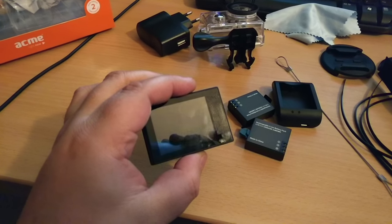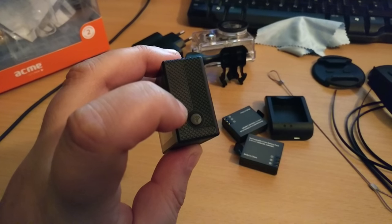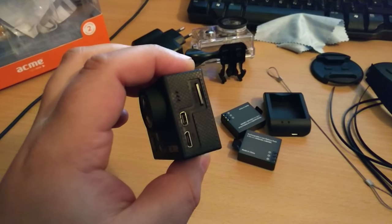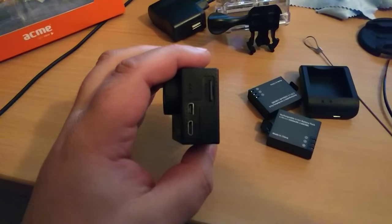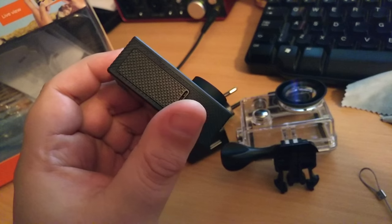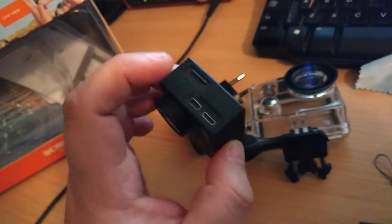It's got a fairly decent-sized screen — the batteries are flat at the moment. It behaves almost identical to a GoPro. It does have built-in Wi-Fi; the theory is you can sync it to your phone for real-time video recording and transfer, but I haven't been able to get that working so far, though I know others have. It's got stereo mics — one there and one on the top — so it will record stereo sound.